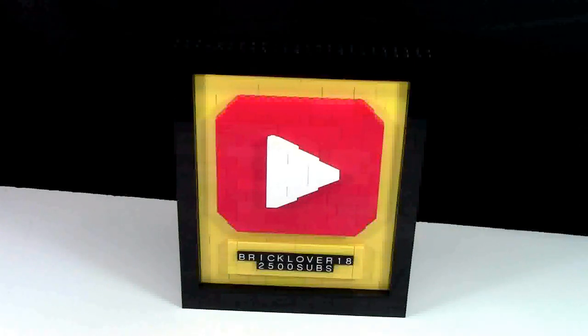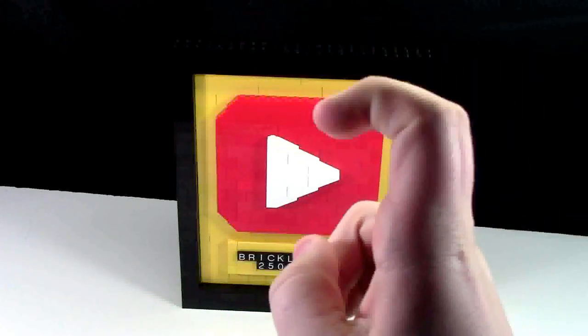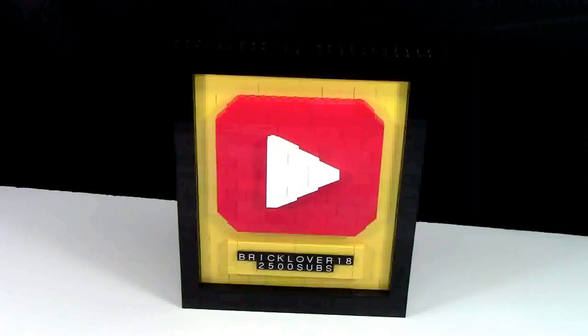Thanks everybody for watching this play button unboxing video. If you enjoyed this video, let me know down in the comments below. I had a lot of fun making this unboxing video of the play button. If you like this Lego related video, check out my YouTube channel where it is all Lego all the time — BrickLover18 at BrickLover18.com. You can click the subscribe annotation on screen now. Thanks everybody for watching, I hope you enjoyed this Lego related video. Stay tuned for more Lego related videos here on BrickLover18. Have a great day.